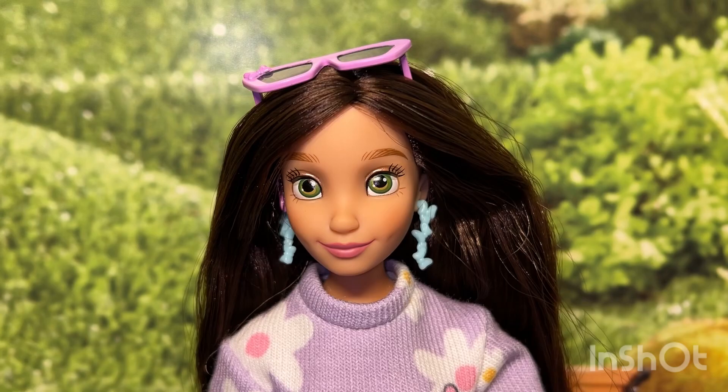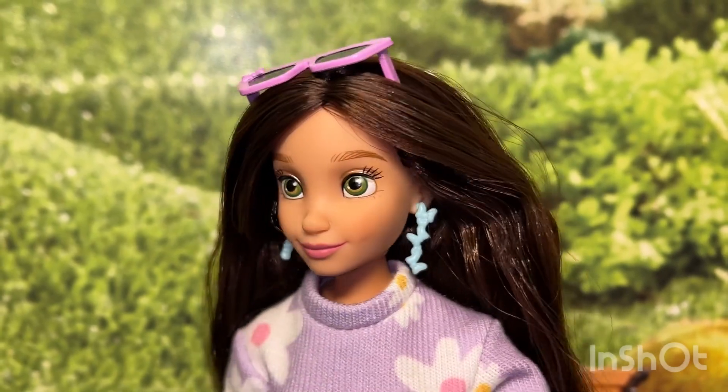I think she is super cute and reminds me of my daughter because my daughter has the brown hair and green eyes combo.